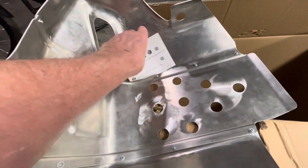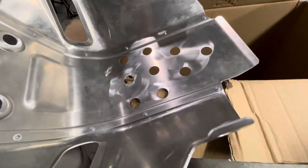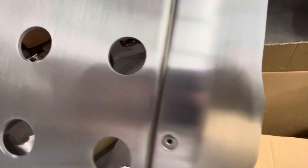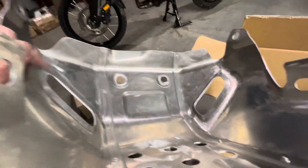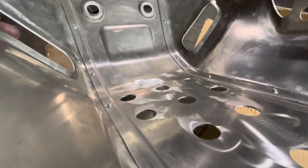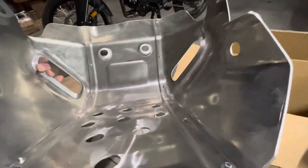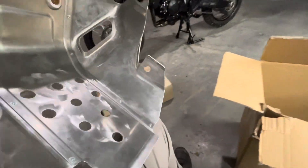Honda. This is genuine Honda. It's pretty good. It's not really that thin. It feels heavier.